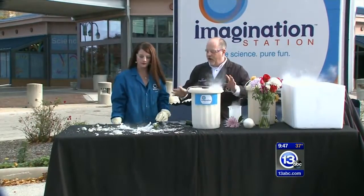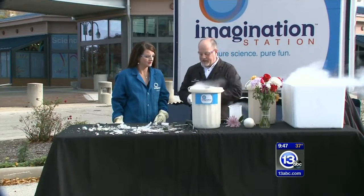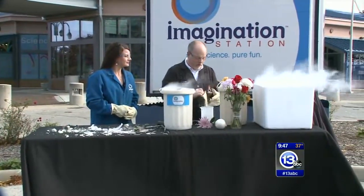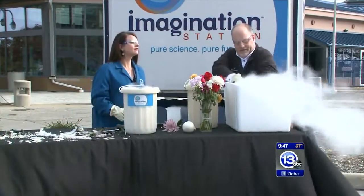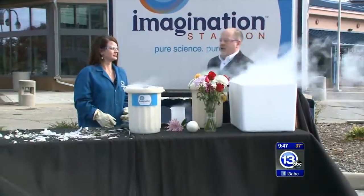The logical extension of all this smashing would be to take something a lot bigger and put it in a container of liquid nitrogen. So down here, inside this big cooler, this has been cooling for a few minutes. We've got a really large piece of fruit. Go ahead and take this out. We've got a watermelon.